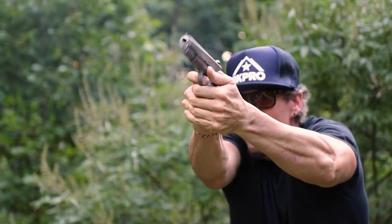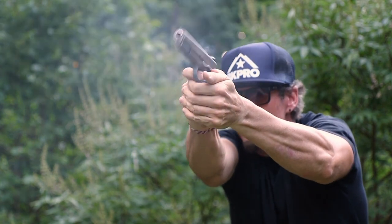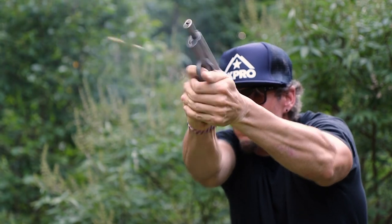If you're curious about the type of ammunition we shot, accuracy and all that, there is a chart on rangehot.com in the written article that covers that portion of the review, as well as a lot of the technical specifications of the pistol.